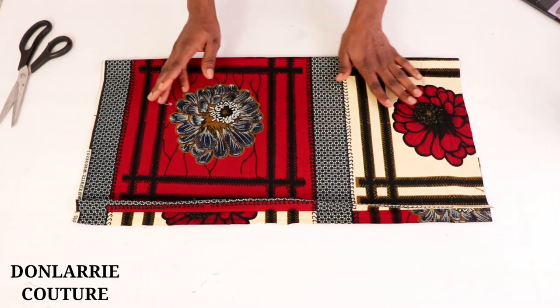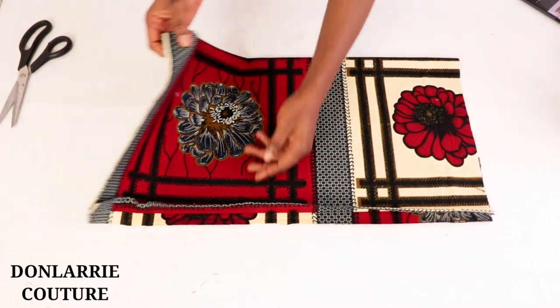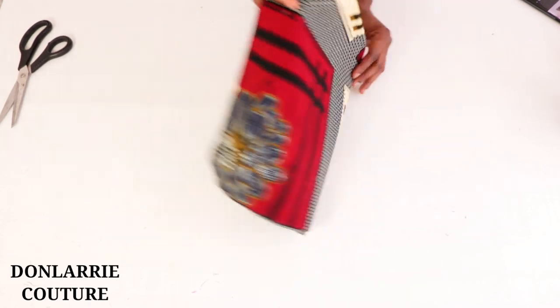For this tutorial we're going to be making the medium one, cutting out 25 by 25 inches. Once you've cut out the square shape of fabric, you're going to fold it into two, and after that fold it again, so now we have four folds.